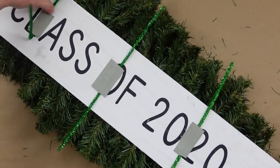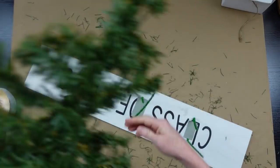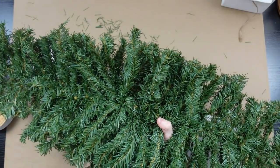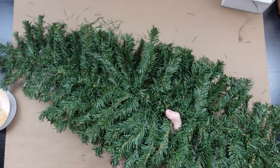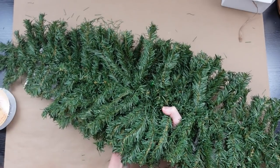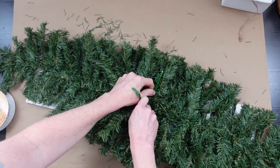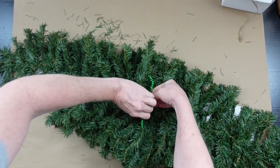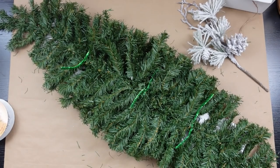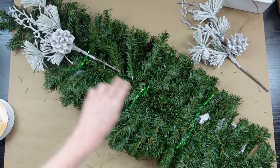After the glue has set up, bend those little ends upward, put it on the table, flip this over, put the bottom of your swag piece down on top of your pipe cleaners and you can just feed those through there. I started in the middle but you can start on the end and work your way down. Now it's attached — we're gonna leave those little pipe cleaners sticking out because we're gonna add our picks right to those.